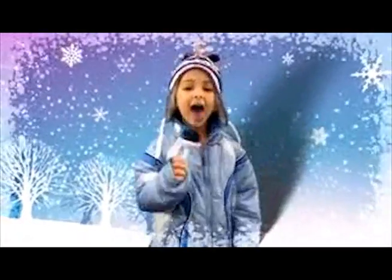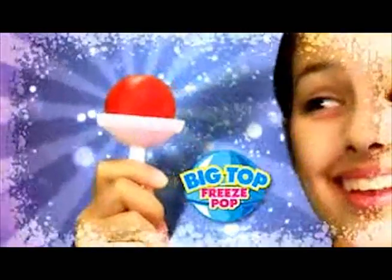It's big, yummy, and round, and freezing up the town! Introducing Big Top Freeze Pops! The super-sized, super-delicious, super-fun, frozen creation sensation!